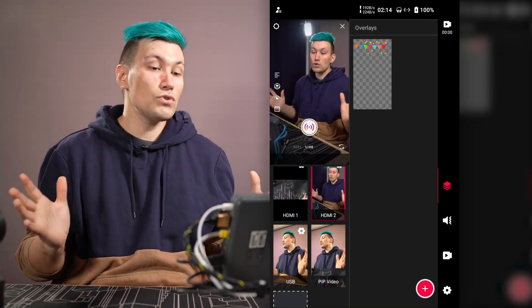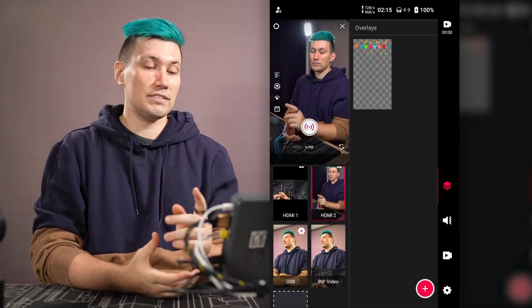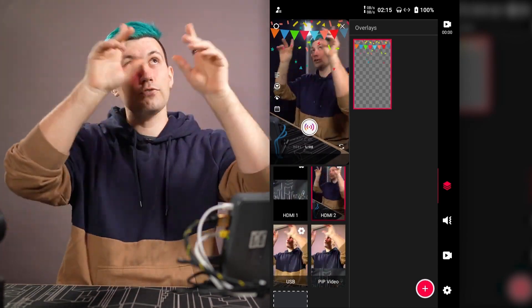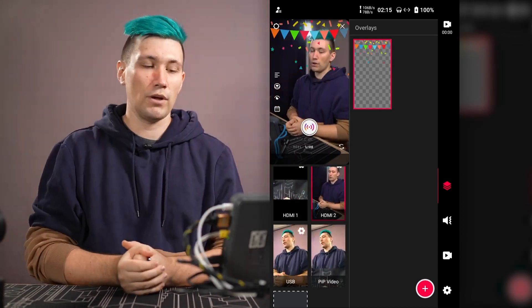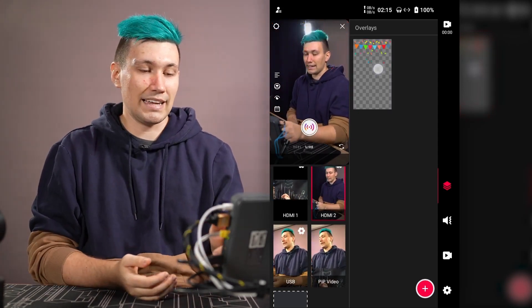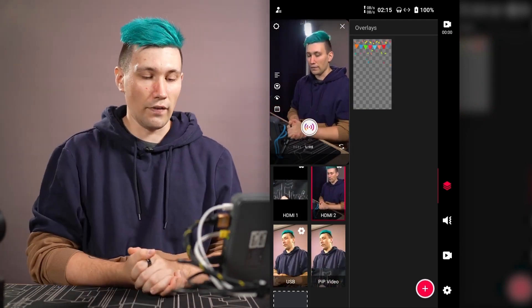Right now the Instagram view hasn't changed, but pressing the overlay button instantly applies the confetti on top of HDMI camera two's feed. Pressing the overlay button again removes it. You can add as many overlays as you want.